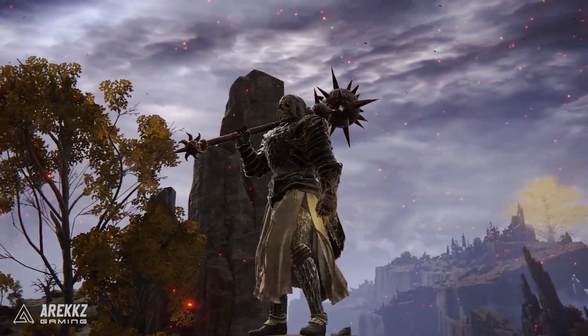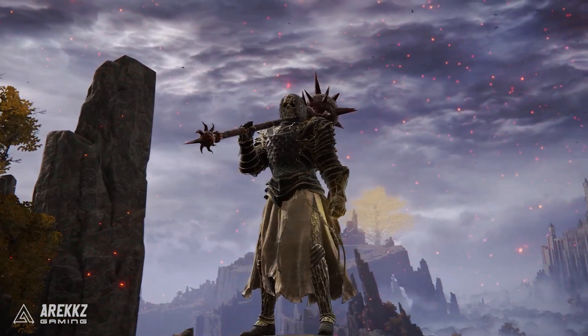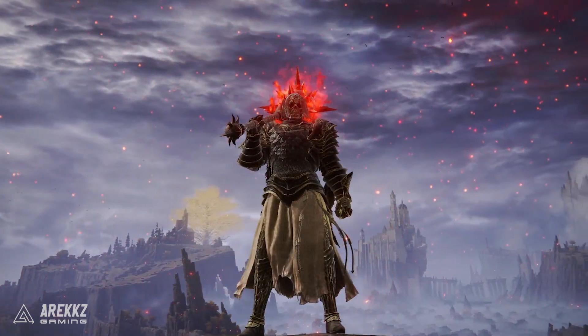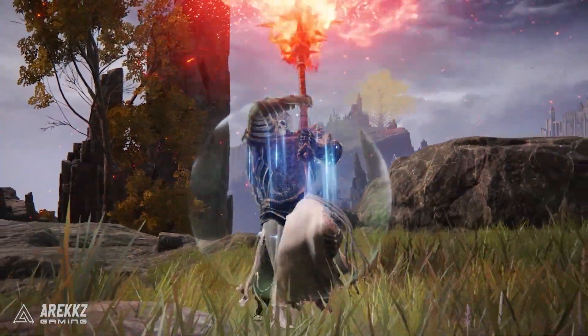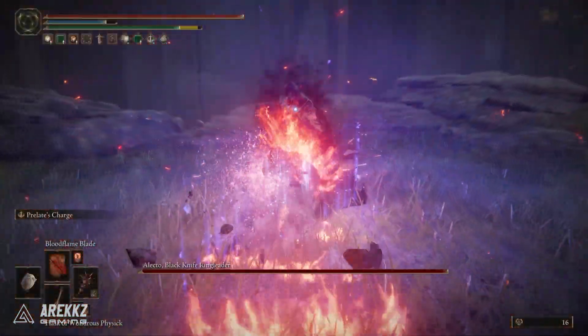Yo what's going on guys, Ariks here. Welcome back to another video for Elden Ring. Today I want to talk about a really fun and really potent combo that is useful both in PvE and also PvP, especially for those of you guys that want a counter to the Rivers of Blood. What do you get when you combine Prelate's Charge on a meaty weapon with the Bloodflame Blade? The answer, my friends, is the Pain Train.